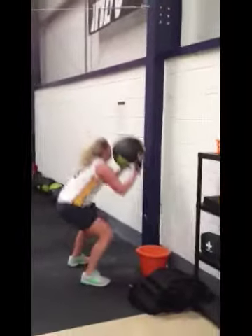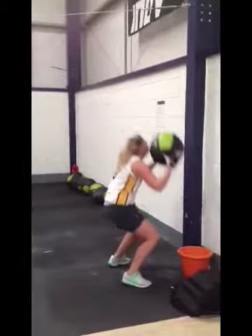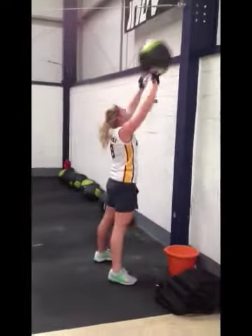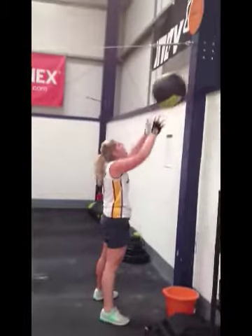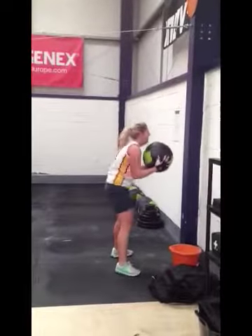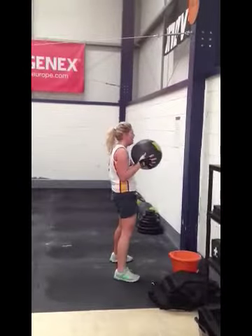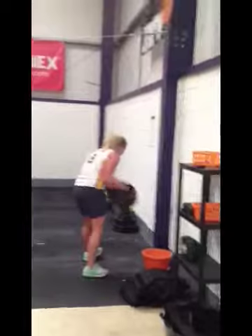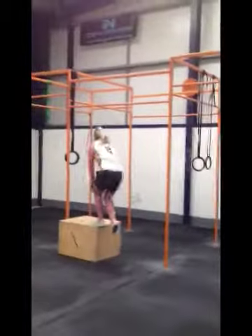Keep your heels down. Good. Well done. Stick your bum out a bit in your squat — that's good, keep your back up straight, like the deadlifts. Well done, keep it going Mads.